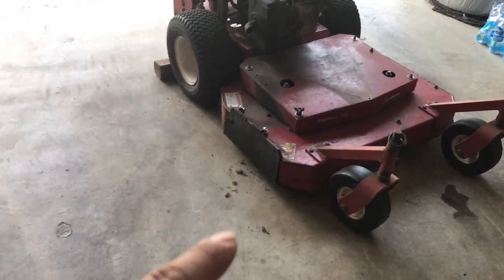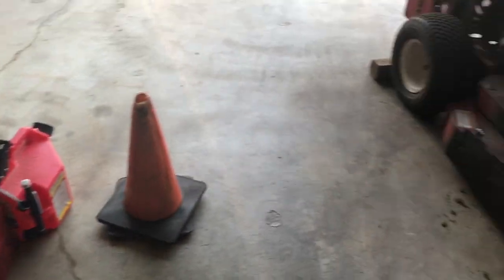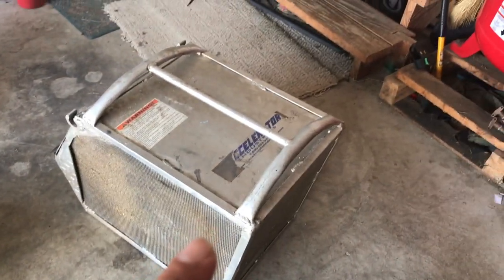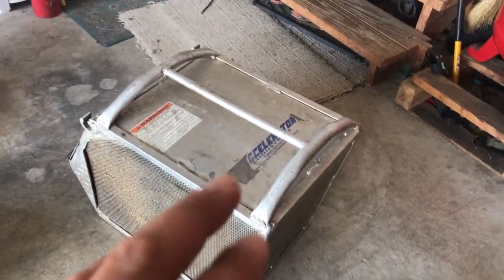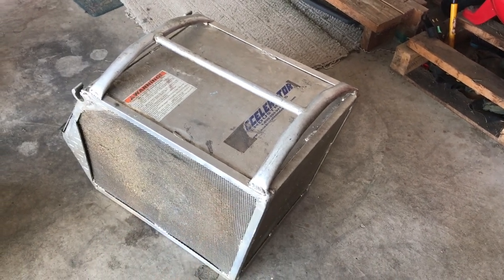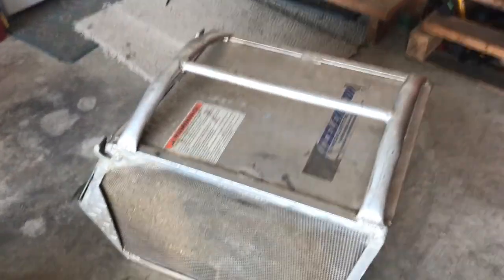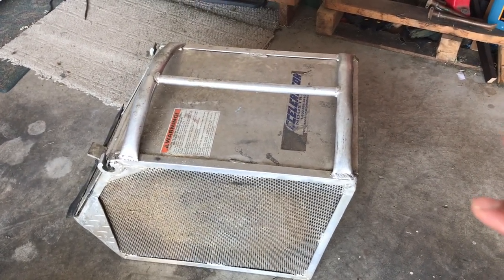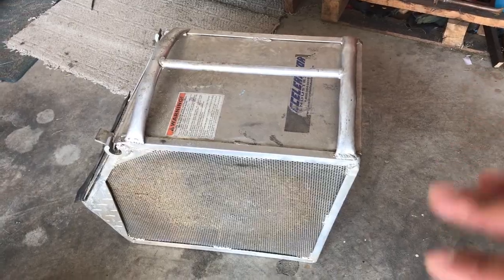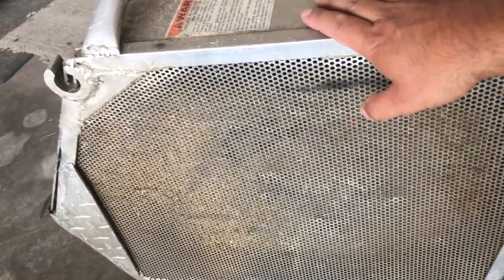What I'm referring to is going with a fabric bag much like I have on the Honda HRC 216. This is my Accelerator Industries catcher that they used to put out - it's no longer available, but they used to make this for the Honda HRC 216. I used this for many many years and although it worked great in the rain for wet grass, it was extremely heavy and in dry conditions was just so dusty.